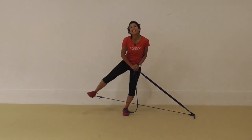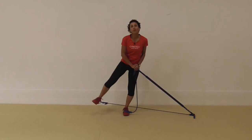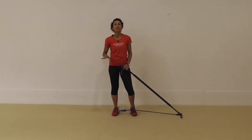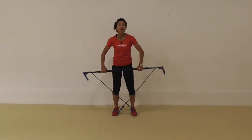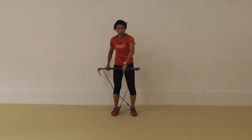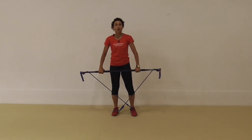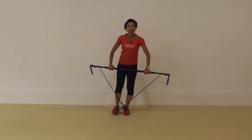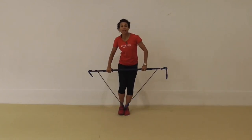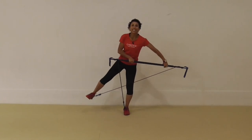After doing 16 repetitions or 30 seconds of this, we're going to move on to the next exercise after a little 10-second break. Then with that next exercise, you're going to hold the stick in your hands with the bands still crossed. Hands nice and wide — you're going to lift that foot up off the floor again. You're trying to balance and you're going to push the stick in the opposite direction and trying to push the stick down.